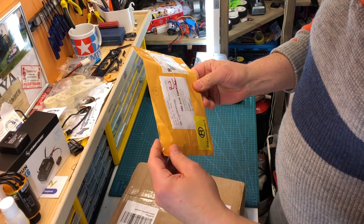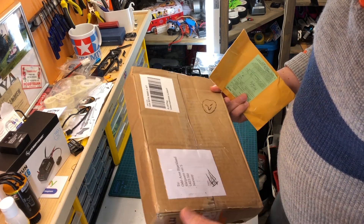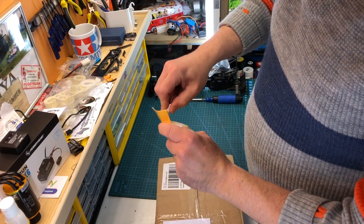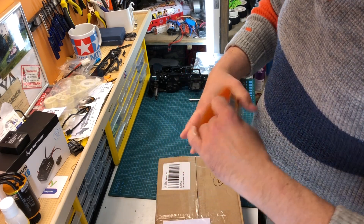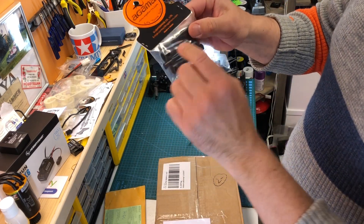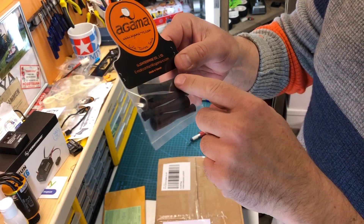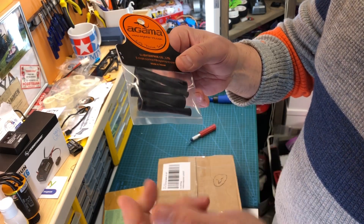There are two more packages — one is from Taiwan. Inside there's a rubber socket for the shocks, and hopefully these ones will fit for my 801 XT. I don't know, but we'll see.